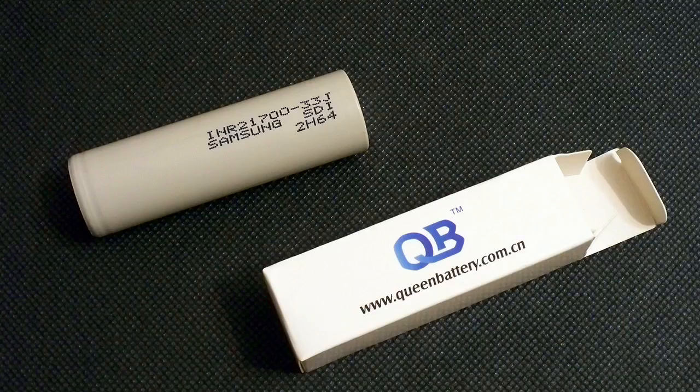At the end of the day, the 33J's capacity was noticeably higher than declared, but there was nothing impressive. The only impressive thing in this battery is its cycle life, which I don't have the chance to test.